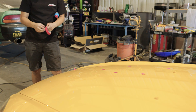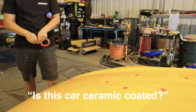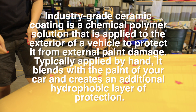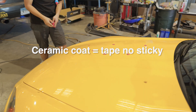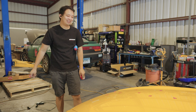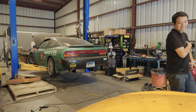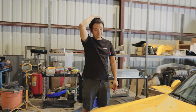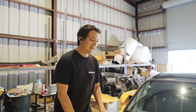It was at this moment that he knew he messed up — this car is ceramic coated, so the tape doesn't stick. Now that I know this car is ceramic coated, I need a different approach.